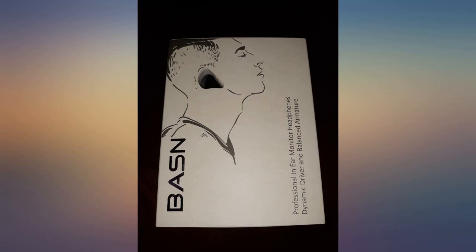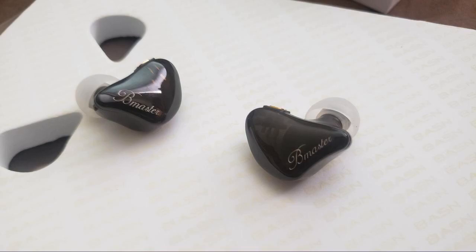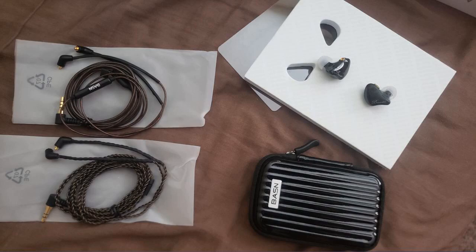These ears sound great. BASN Audio has been great to work with and communicate with. You can't beat it for the price. I love my ears. Awesome.